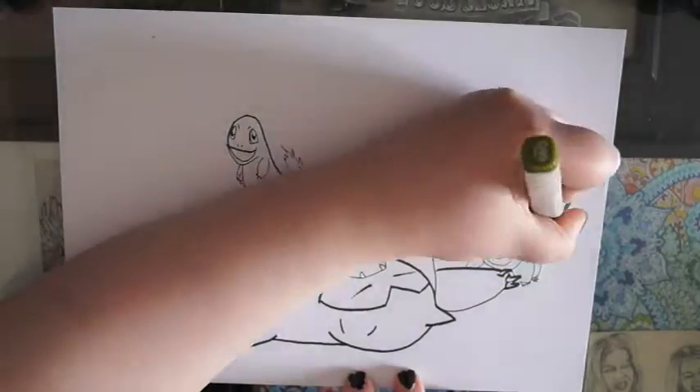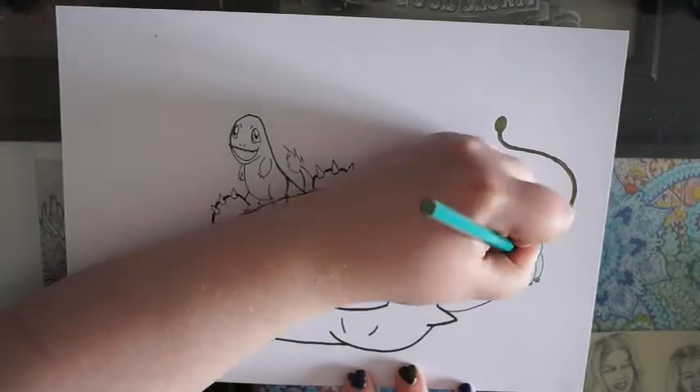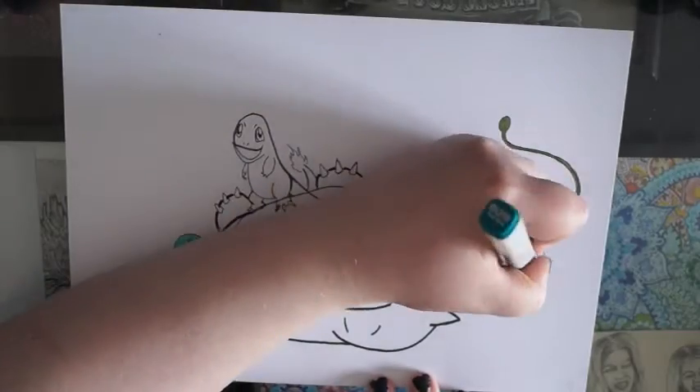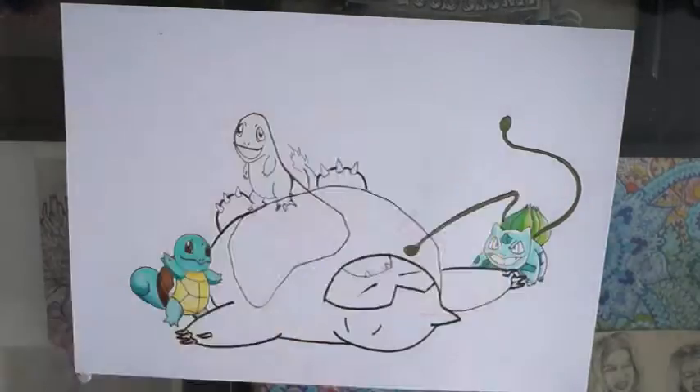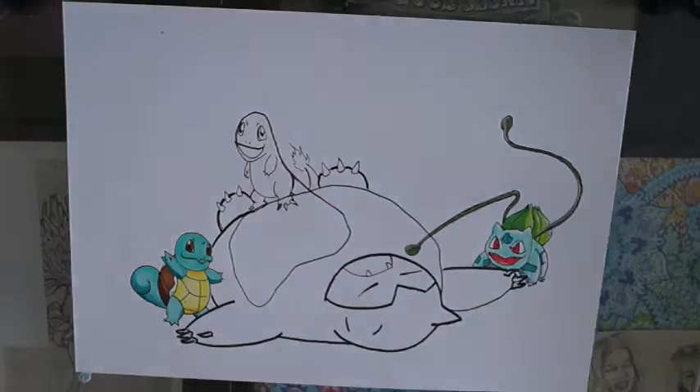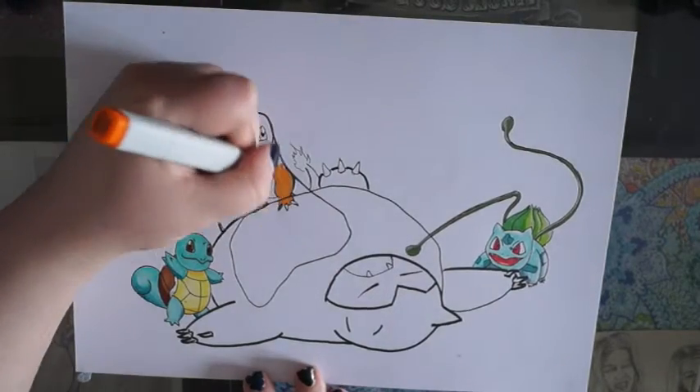Why did I do Pokemon? I don't know. Originally I thought the hook reminded me of Charmander's head, so I thought right, I'm gonna do Pokemon. And I thought it could be on a Snorlax for some reason, and then the vine is from Bulbasaur.